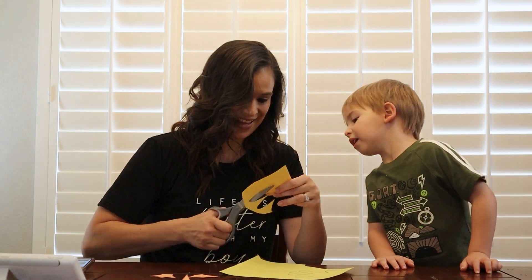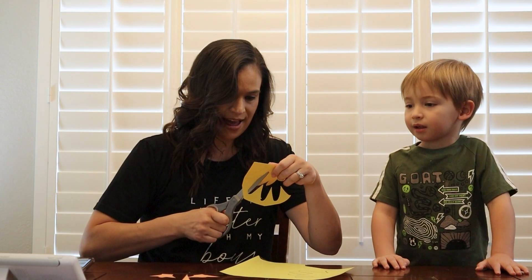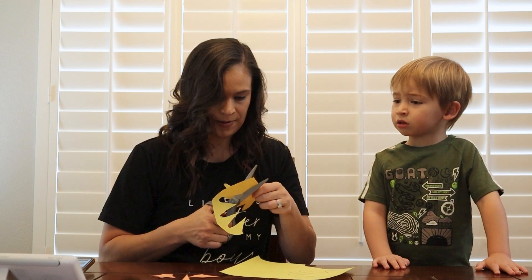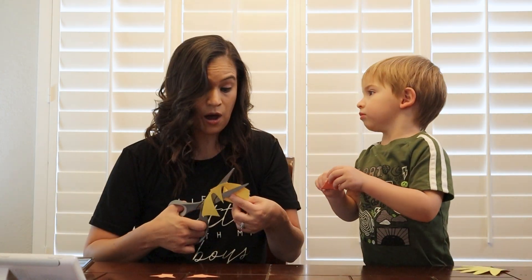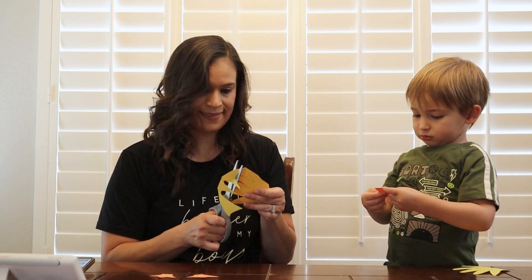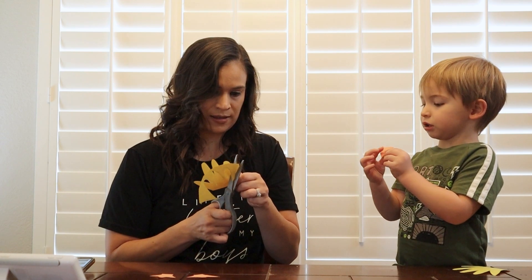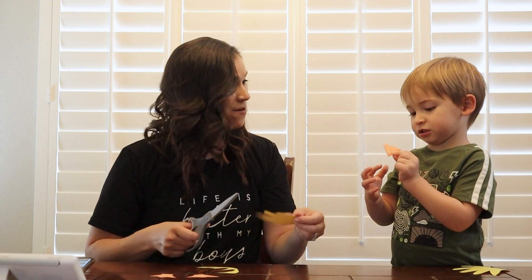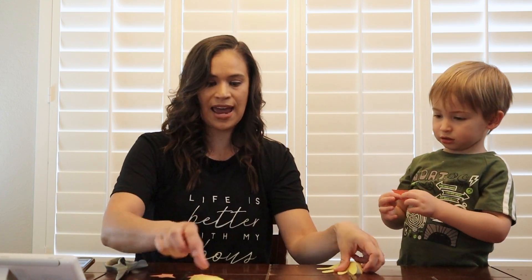Guess what we get to do next? We get to paint! So we're going to use the color yellow. But why are we doing the color yellow? Because baby ducks are actually yellow. That's going to be the bird's beak. We made a penguin before and the penguin had a beak too, didn't it? That's pretty cool. So we're going to put these all aside — may I see the beak? We're going to paint.